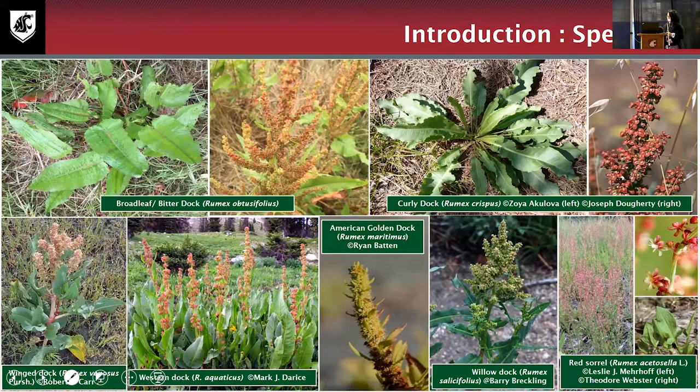As we tried to find dock species in Washington State, according to the USDA plant database we can find about 12 species. In the picture shown, there are about seven, including broadleaf dock (top left), curly dock, winged dock, western dock, American golden dock, willow dock, and red sorrel. Most of them are native plants, but broadleaf dock — sometimes called bitter dock — and curly dock are both invasive plants. When people talk about troublesome dock weeds in agricultural areas, they are usually referring to broadleaf dock and curly dock.